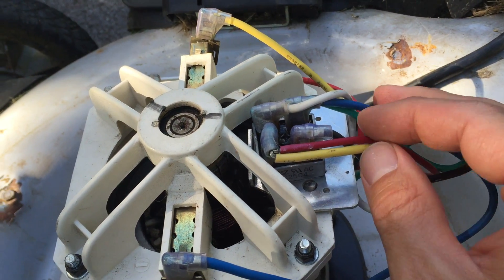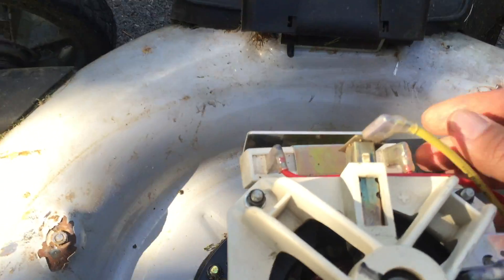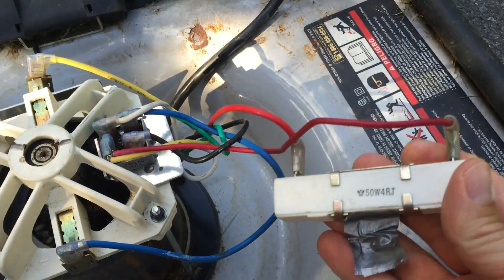There are some extra wires here and that's the other part to the mower which is on this side. Mine actually broke off here so I'm going to pull this out to show you, which makes it easier to see anyway.